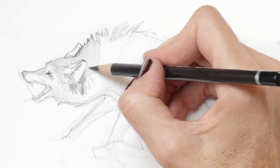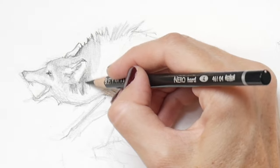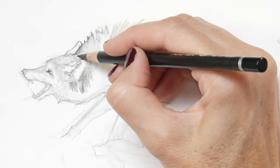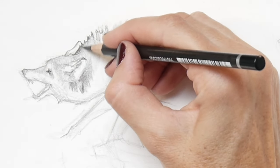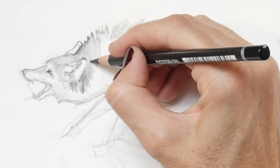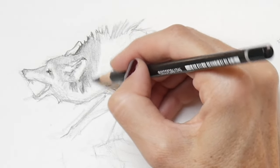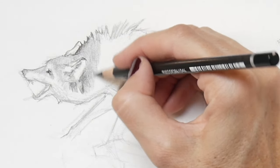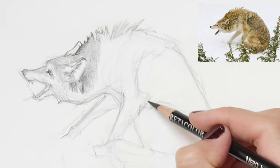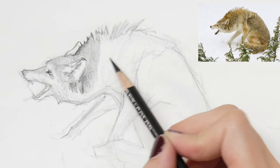If you're wired similarly to me, you're probably not satisfied by simply copying images. Maybe that was fine when you first started out, but you've come to a point where drawing or painting are means for learning more about yourself and the world you live in. Coming back to what I said in the intro about not knowing when a drawing is finished — that is an issue of not knowing what you want your piece to be about.